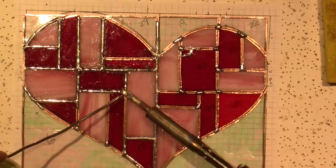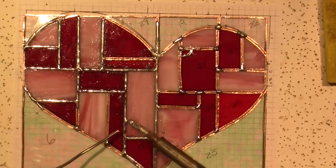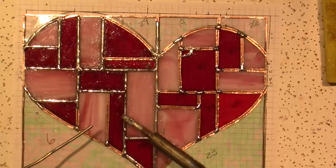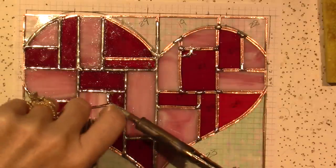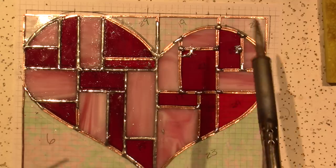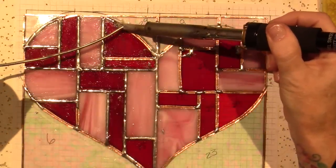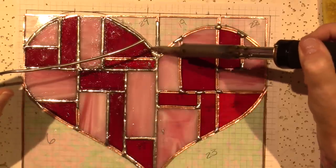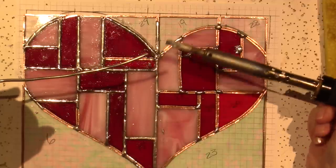I just figured I'd make them this as a little thing that says I'm super happy for you and your new life together. I think I turned the iron up and it's working better. That way you can troubleshoot along with me. If you don't get discouraged, it could just be a little tweak and you can do it too.